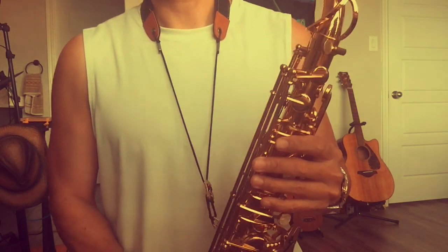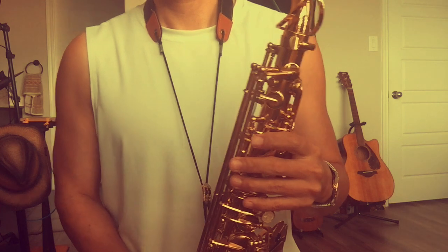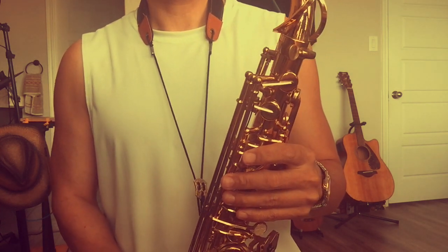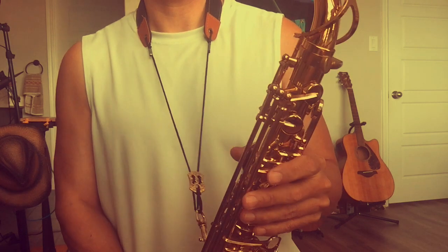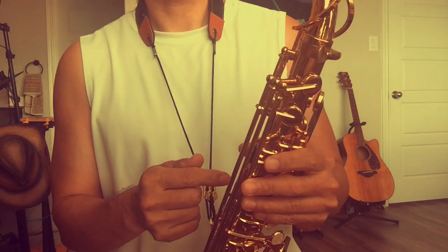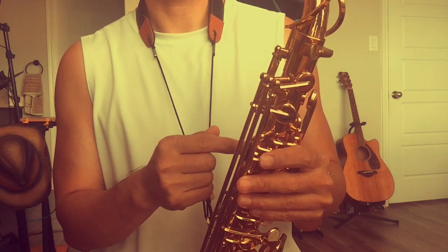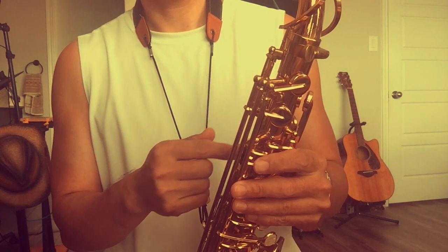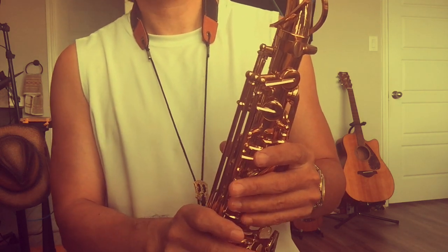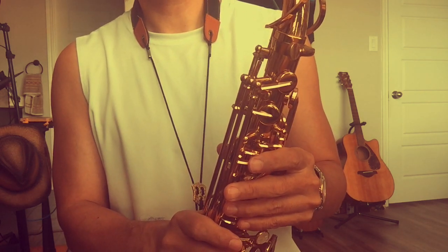What's up, dog? Welcome to CheapSax shortcut. Last time I talked about changing to the thicker reed. For me, I used 1.75 for about 6 months. Last week I changed it to 2.0 — it's a Légère signature cut.